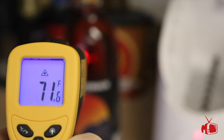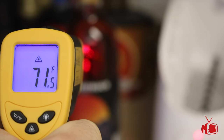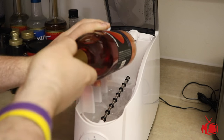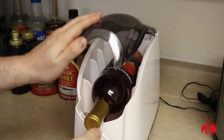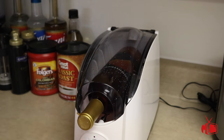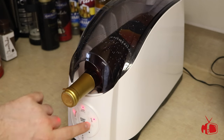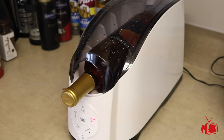Okay, so it can cool a can of soda, but can it cool a bottle of wine? In this case I have a bottle of mead from a local brewer here in Nebraska, and I'm going to see if this thing can actually chill this bottle of mead. I would also like to point out that the cooling cycle for a bottle of wine or mead is quite a bit longer than that for soda.